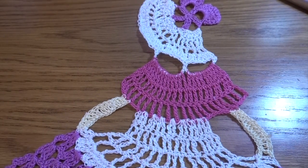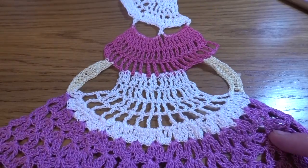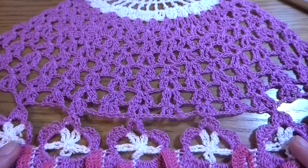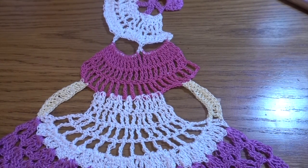Hi guys, welcome to my channel again. Today I'm going to show you how to crochet a crinoline lady. This is basically the second pattern for a crinoline lady on my channel; the first one you can find via the link in the comment section below. Let's get started.